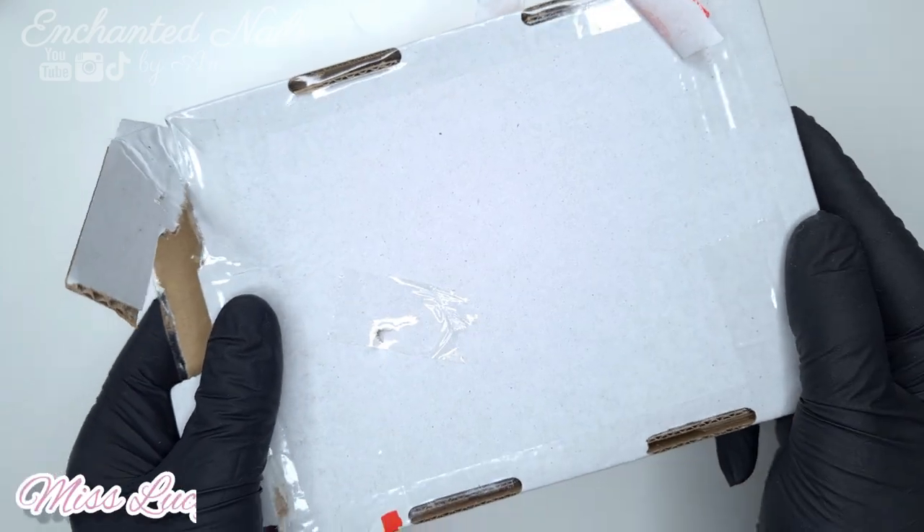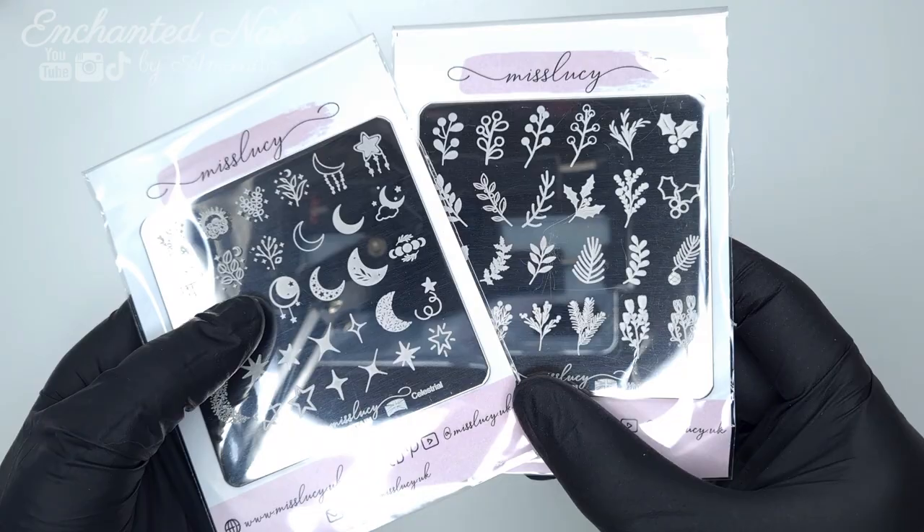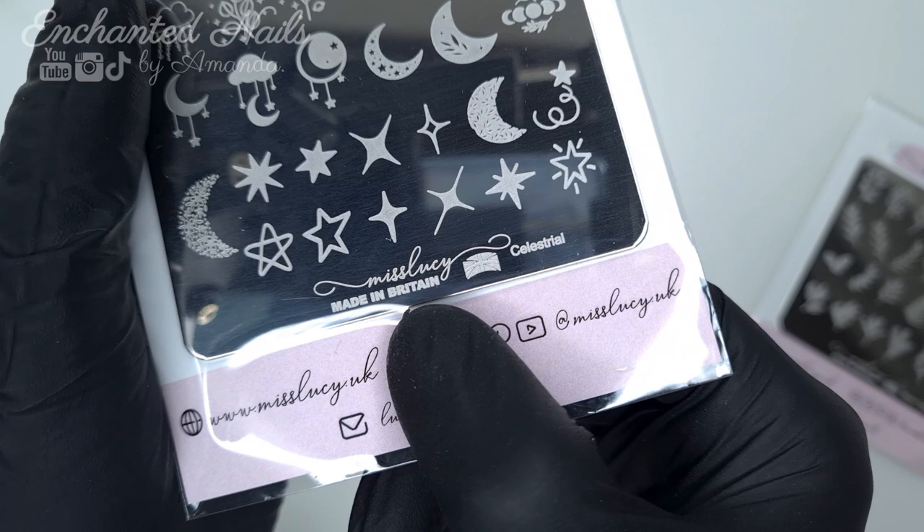Hello everyone and welcome to my channel. I hope that you are all good. In today's video I have something very exciting to share with you — the brand new stamping plates that have launched from Miss Lucy. These officially go on sale on Friday at 7pm. She has a whole collection but I was super lucky to be able to purchase two of these plates early.